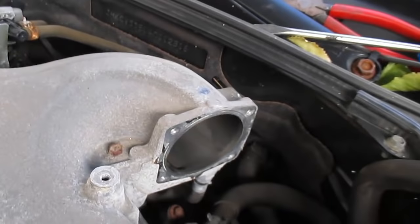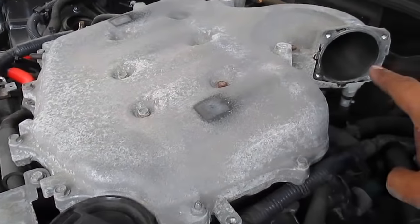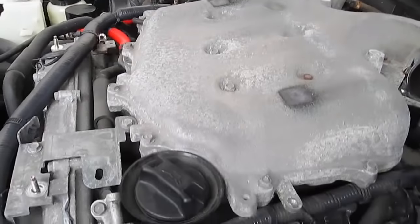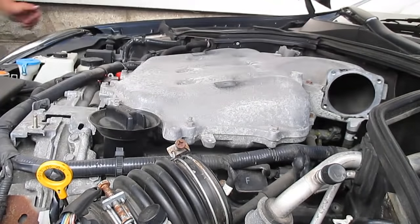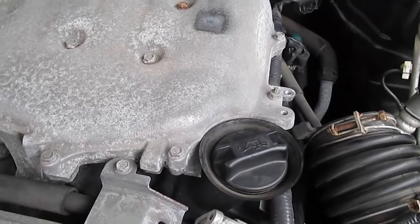I got these two vacuum lines off. The one down at the bottom — I can't get my wrench behind there to release the tab — so I'm going to take out all the bolts, pull the plenum off, and hopefully reach down to get that one off. If not, I might be able to just flip the plenum over and leave it on there. All in all, I believe there are 18 bolts and one for this bracket right here.